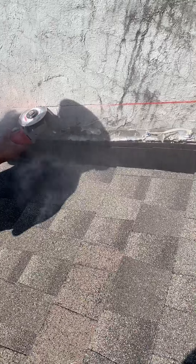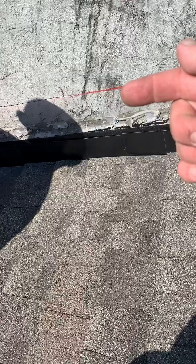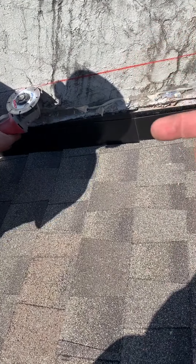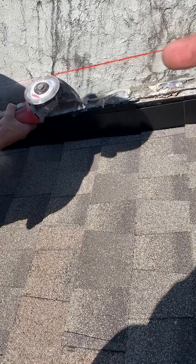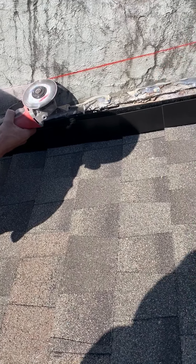What will happen here is we'll have a piece of counter flashing that will run from the top, down to the roof deck and then out. At the top it will actually come into the chimney where it will be sealed inside the brick or block, as the case may be.